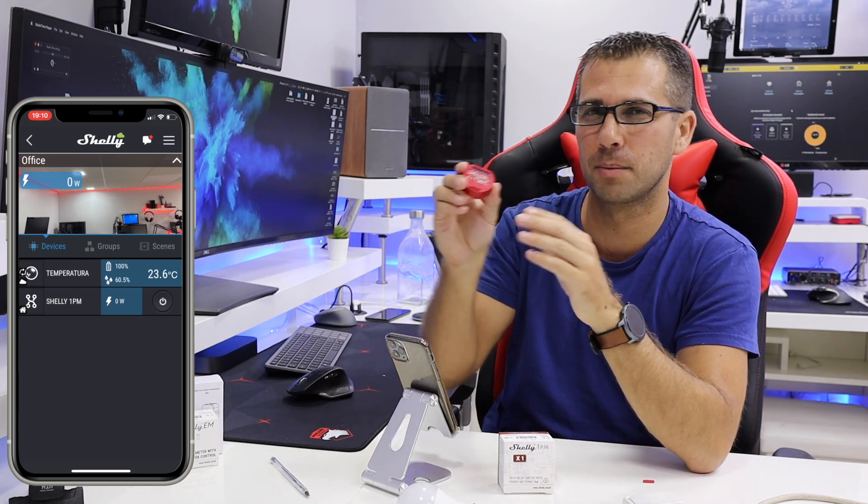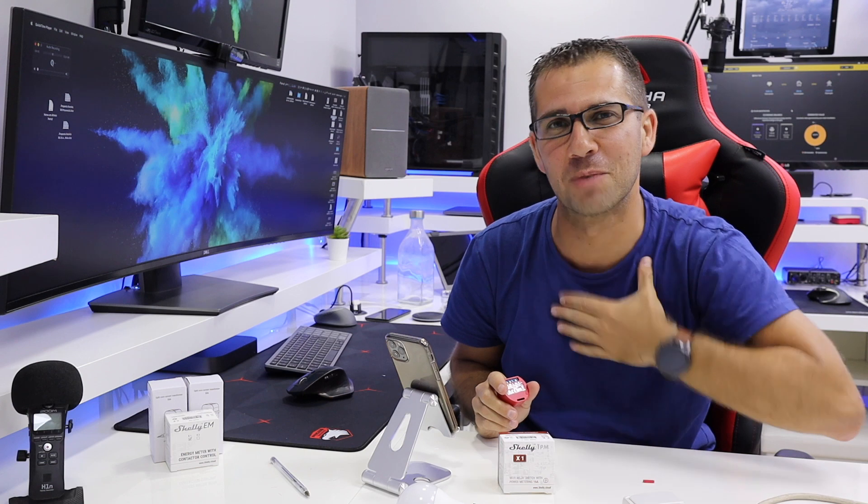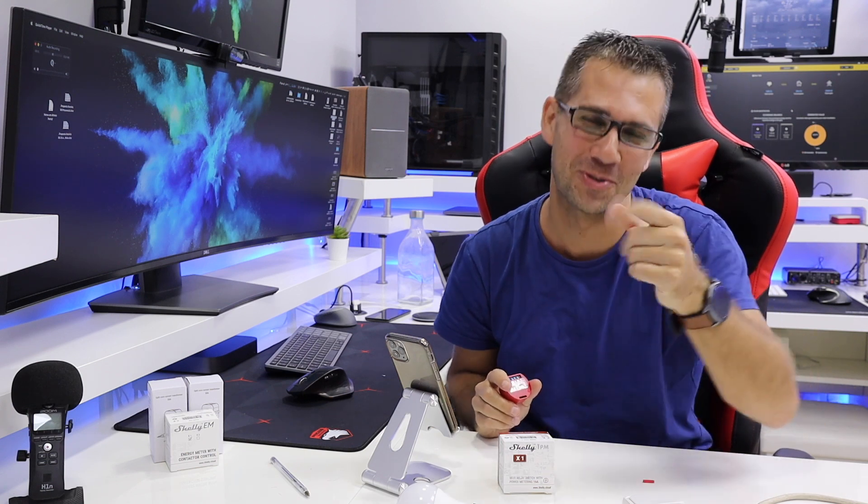I'll leave a link down below so you can check it out. I searched in several places including Amazon but didn't find many options, and where I did find them they were more expensive. I recommend purchasing from the official Shelly site — I'll leave a link below. They ship worldwide, which is great. Hopefully this video was helpful and gives you inspiration to implement your own ideas in an affordable way. If it was, don't forget the thumbs up. My name is Jorge, and I'll see you guys on the next one.